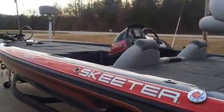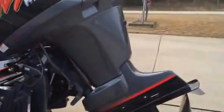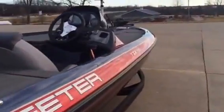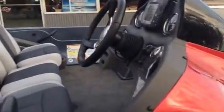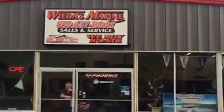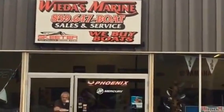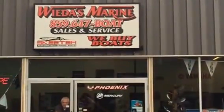Folks, this is a beautiful boat. If you'd like to get more information on a TZX 190 — pricing, low-rate finance, or maybe your trade — give us a call here at Weta's Marine at 859-647-BOAT. I'd be happy to answer your questions about this 2014 Skeeter or any of the other Skeeter boats in the lineup. Thank you.